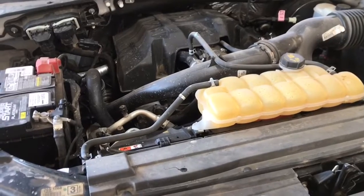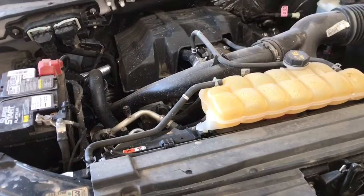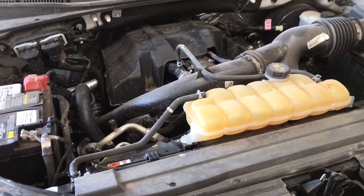In the first part of this video we're actually going to be replacing the thermostat. You have to remove the thermostat in order to remove the water pump, so if you're watching this video just for the thermostat the first part of the video is going to be for you. But before we begin let's go over the parts and tools we're going to need to get the job done.